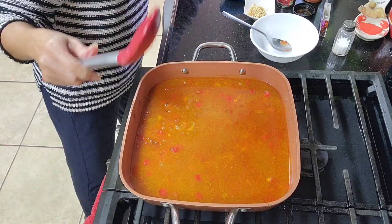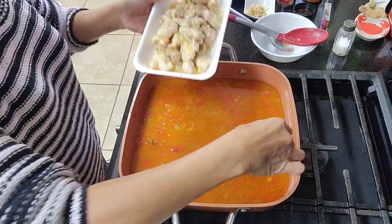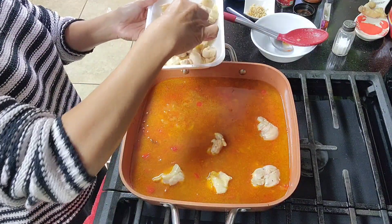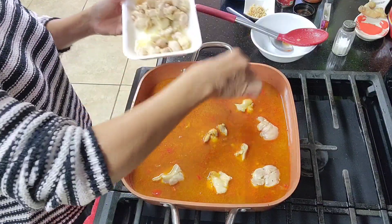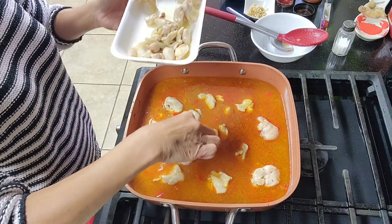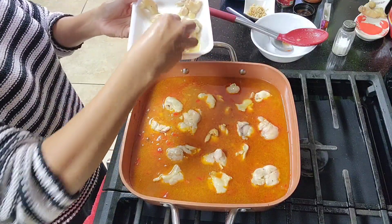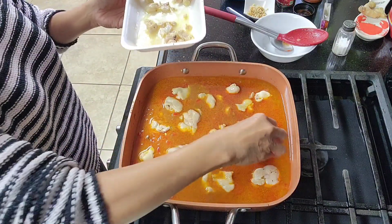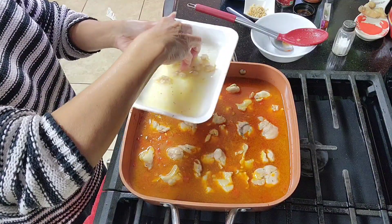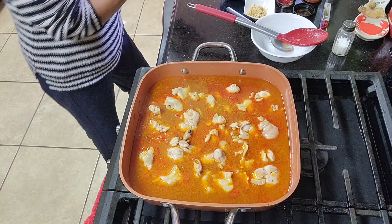Now let's add our meat — first the chicken. Be sure to wash your hands. I think this is about one and a half pounds of chicken. Oh — I almost forgot the star of the dish!